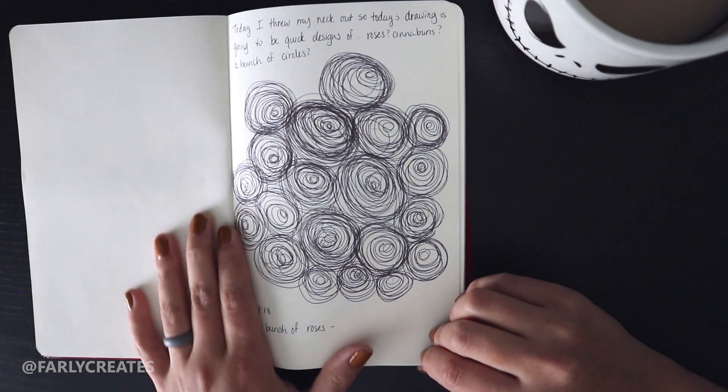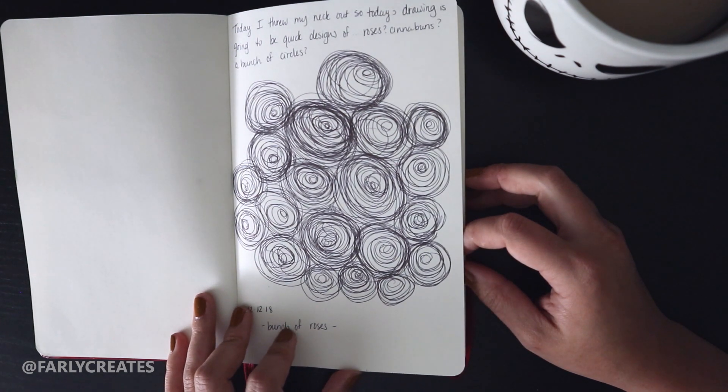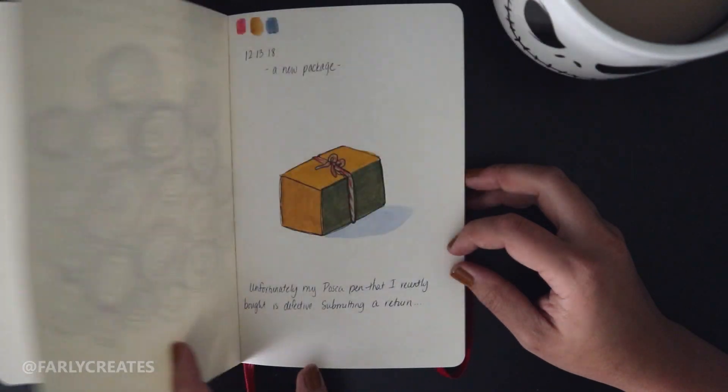This was an experimental line drawing where I just drew a whole bunch of circles over and over again to see what would happen. It was supposed to emulate flowers, but they kind of look more like cinnamon rolls than anything.